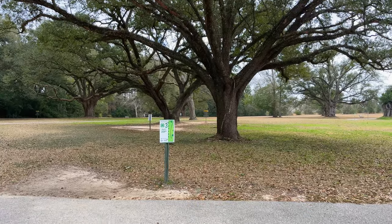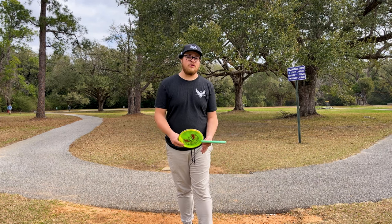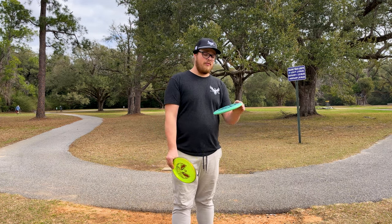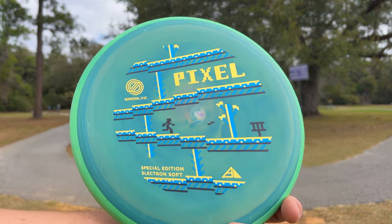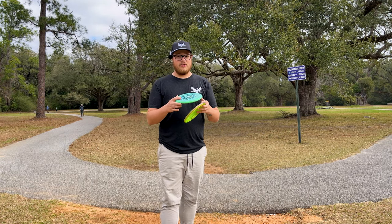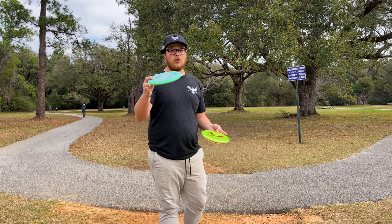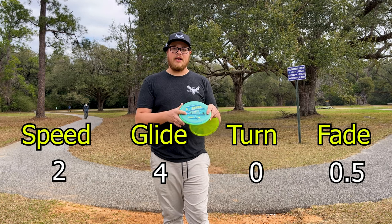What's going on everybody, we're out here at a 4H course doing a nine hole round with just the Eagle McMahon Envy and the Simon Line Pixel. Check out the swirls on this Pixel - this Pixel feels really good. This is the deepest putter that MVP makes, with a four glide. The numbers say 2-4-0-0.5, pretty glidey putter.